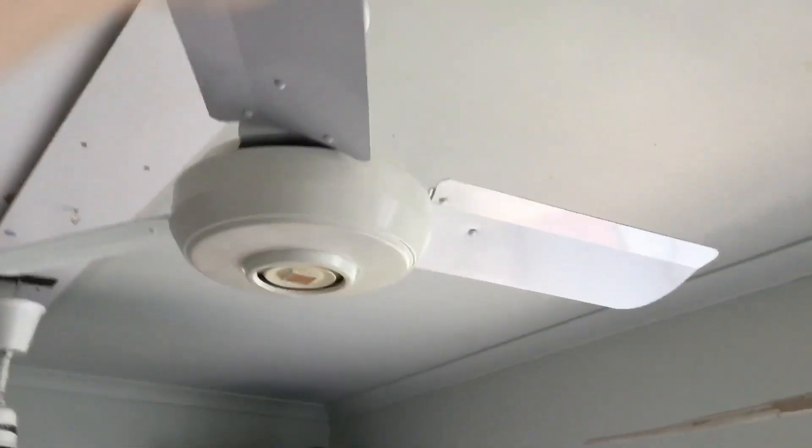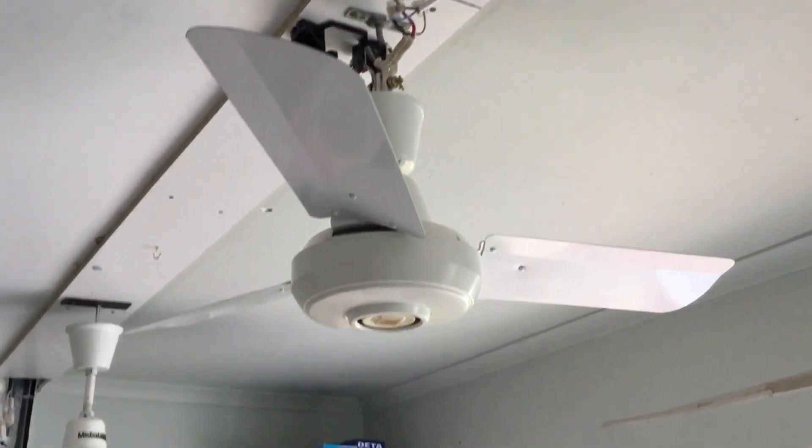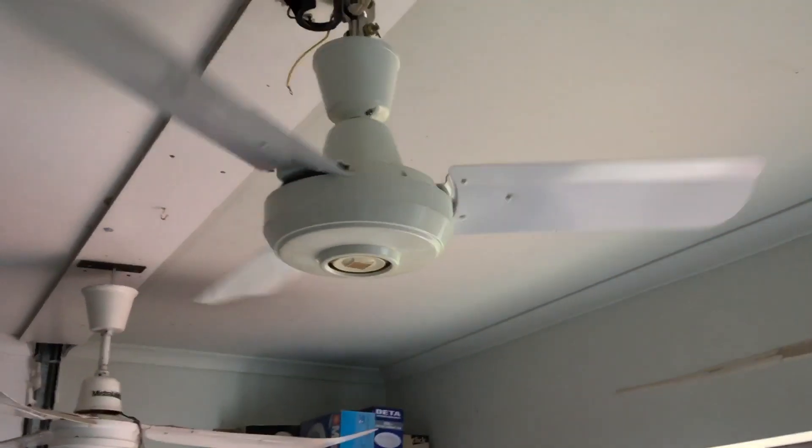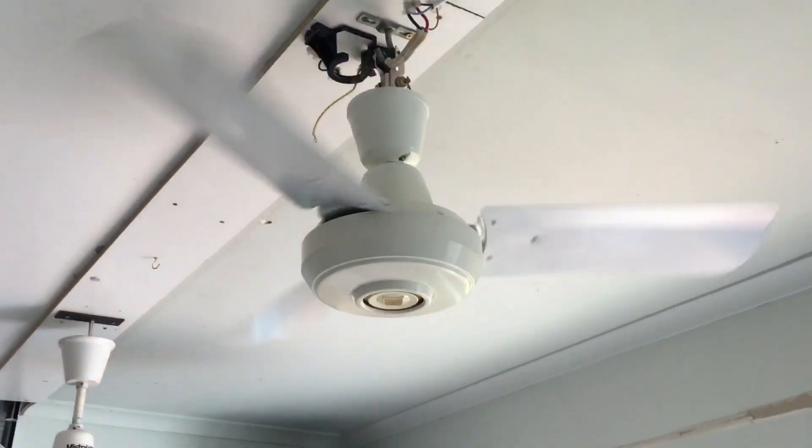Hello everyone and welcome to the second video of the ceiling fan. This one's a rare National - the model looks bigger in the camera than it actually is. Hooked up to a 3-speed. I have got the original control but I really don't want to use it because I don't know how to connect it and it's got too many wires.